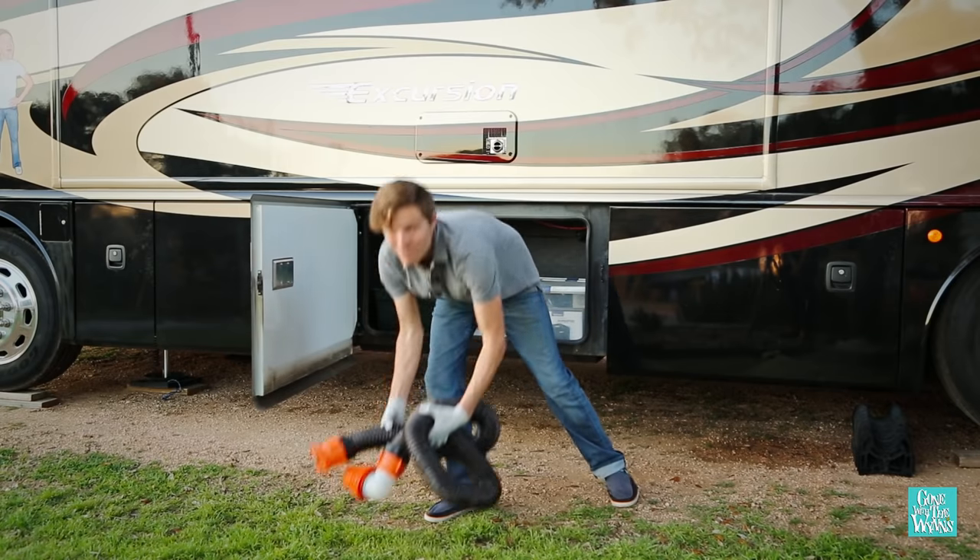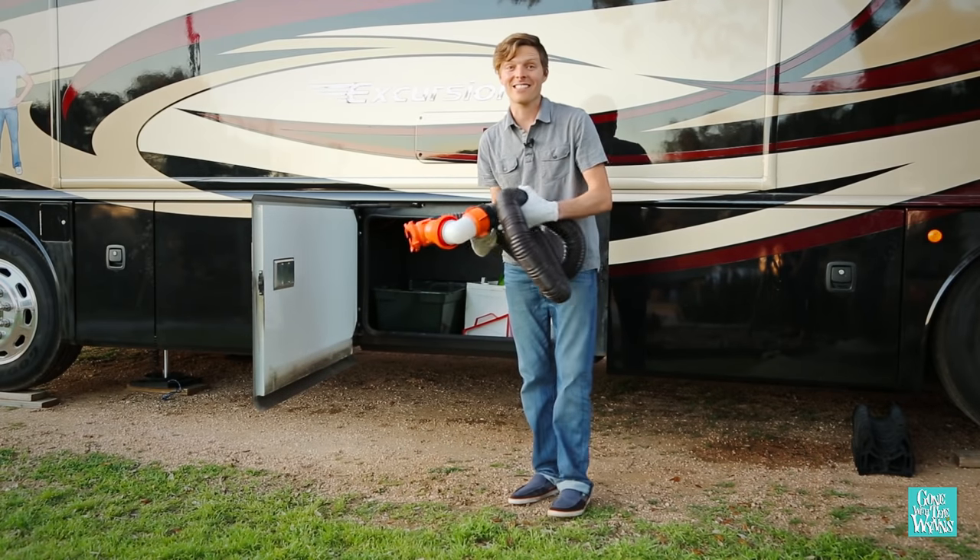As you can see, dumping the tanks is simple and it only takes a few minutes. See you on the road!